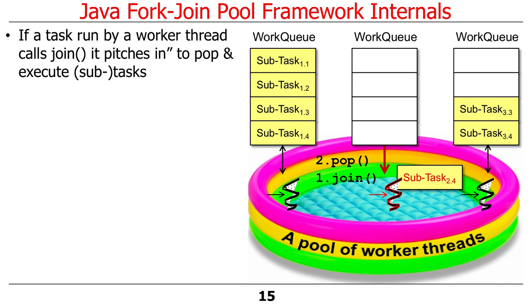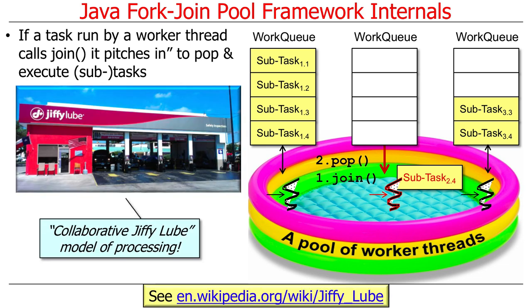If a task run by a worker thread calls join, then that worker thread pitches in to pop and execute subtasks. That's the Jiffy Lube model: the thread does a bunch of other work until its subtasks are completed, at which point it can continue doing whatever it needs to do after join returns. So that's the collaborative model of processing.